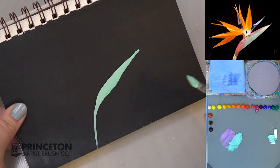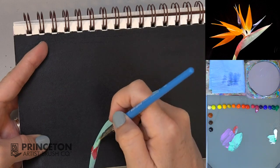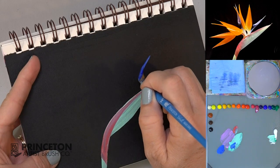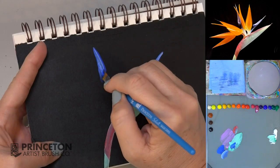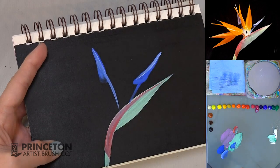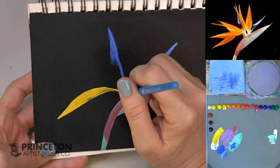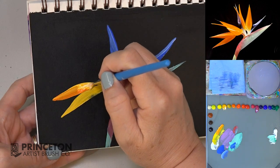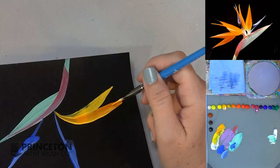Press down flat and then lift up the pressure a little bit. Do a little petal here — press down and then kind of smush it out using that edge of the brush. Pull it in towards the center there, then bring it down right there. Set it down, press down hard, then lift and curve it in right there.